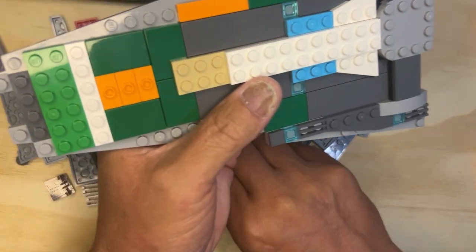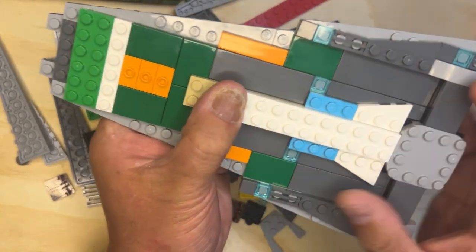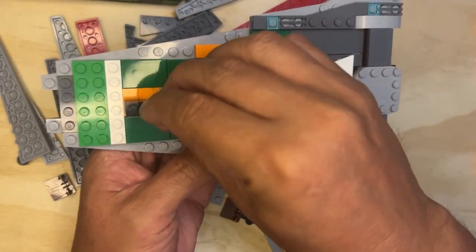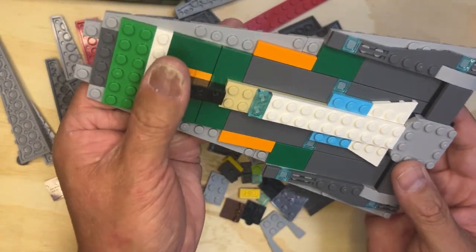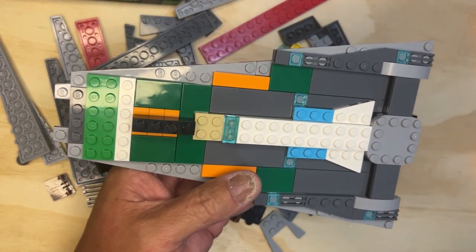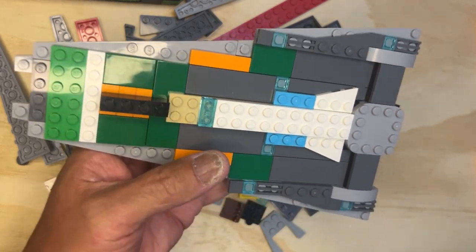And then this one is going to go here like that. There's a one-by-four black that's going to go here. Okay, I think I got everything there. Next page — like I said, we just keep going.